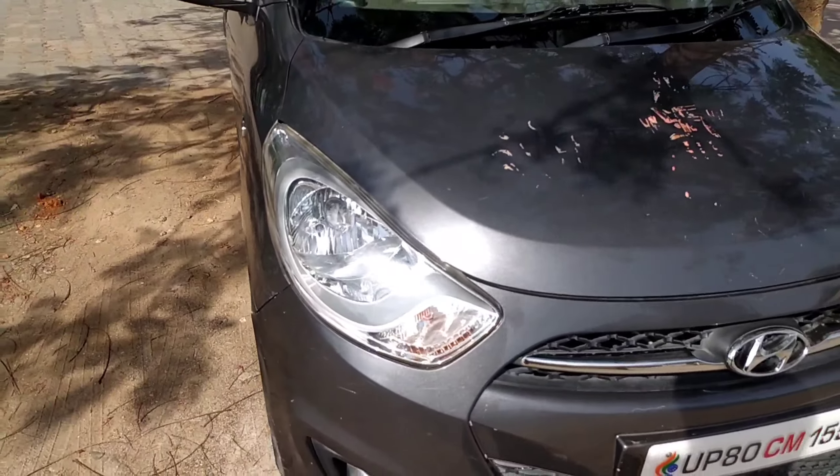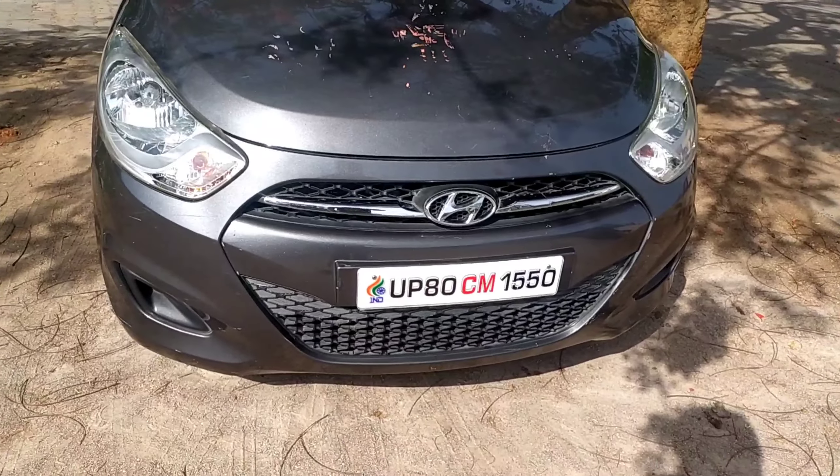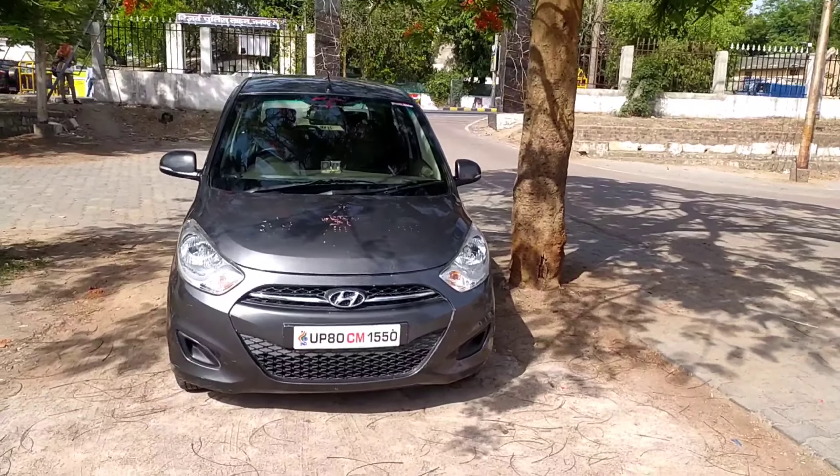These are reflector-based headlamps. This grille we have seen in a lot of Hyundai cars. Here is the fog lamp slot of the car, but the fog lamp is not fitted because this is not the top-end variant.